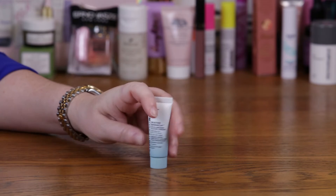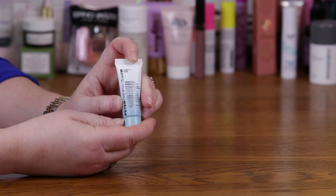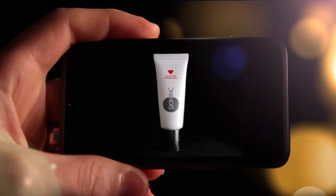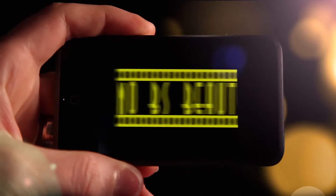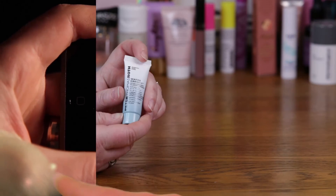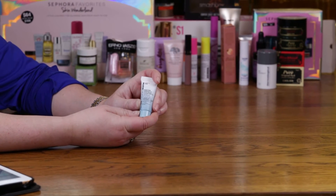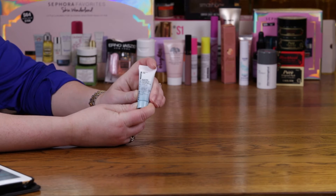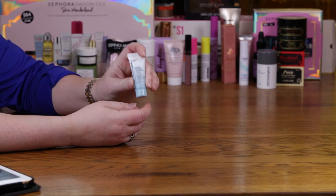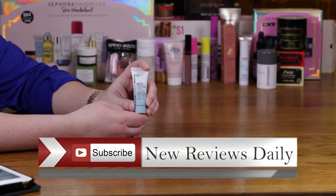Hi! Today I'm going to be reviewing the Peter Thomas Roth Water Drench Hyaluronic Cloud Cream. The full size is 1.6 ounces and it's $52. Unfortunately it comes in a jar, but thankfully I was able to get a smaller sample that's in a tube, not a jar. This is kind of a fun new cream.